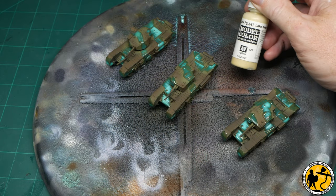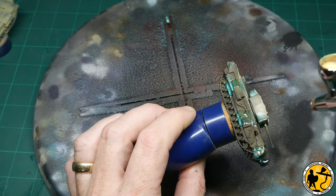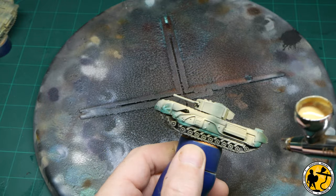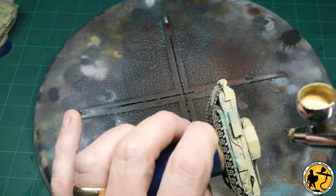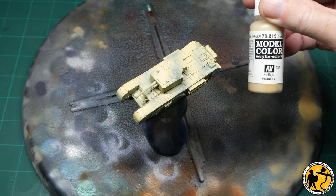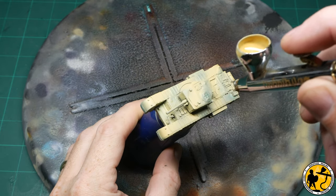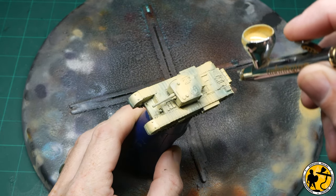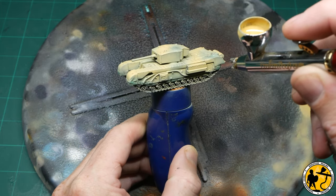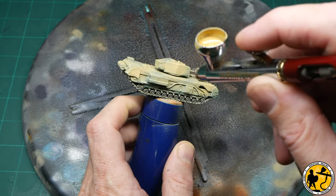Once that masking has dried enough I can go on to the dark sand, which is the first colour the Colours of War book recommends. I'm just airbrushing that fairly liberally all over the rest of the tank, knowing that when I peel away the masking, that green will be safe underneath. The guide recommends Iraqi sand for a dry brush afterwards, so I'm using it here just to enhance the colour over the dark sand — it makes it slightly richer but not really a lot lighter, just giving a little more volume through slight tonal differences. You could really skip this stage as it is very subtle.